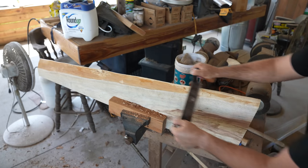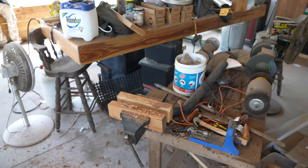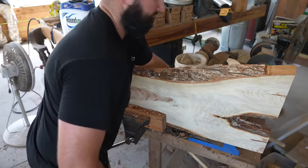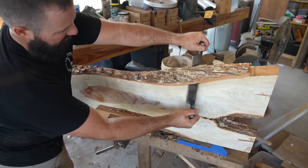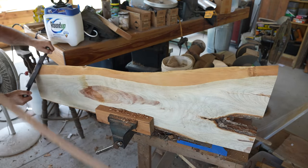If the epoxy bonds to the bark instead of the wood, later on down the road the bark could become detached from the wood, causing your project to crack or even split in half. By far the easiest way to remove the bark is to get underneath it — then the entire thing should just pop off just like this.